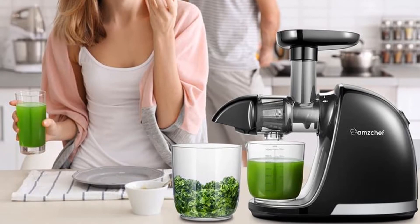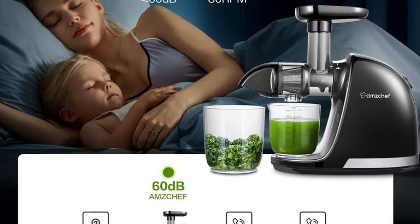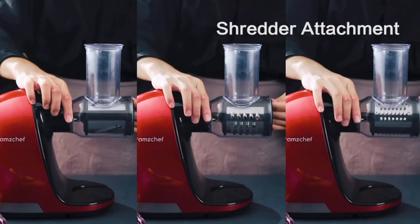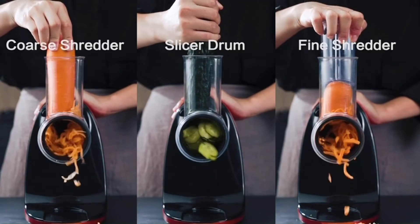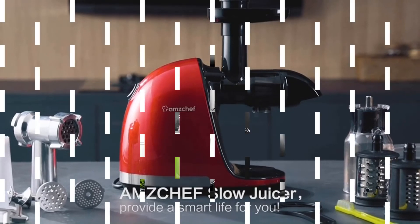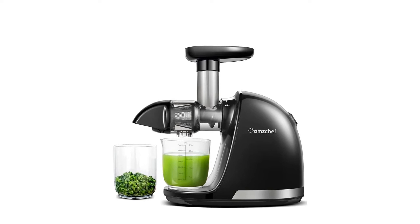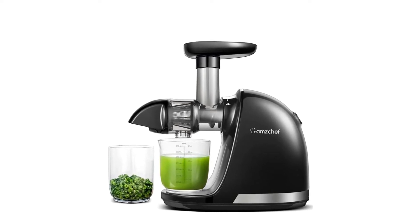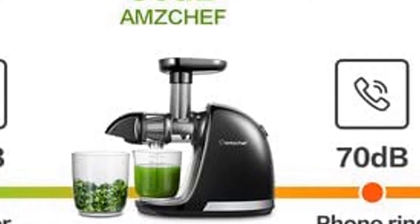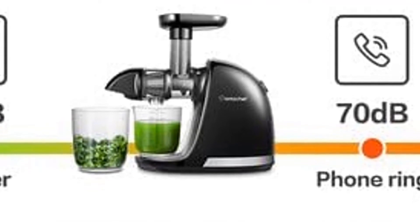Dimensions: 14.57 x 7.32 x 11.42 inches. Weight: 9.48 pounds. Feed tube diameter: 1.6 inches. Juice pitcher capacity: 24 ounces. Speed: 80 rpms. Power: 150 watts. Why we love it: affordable, reviewers rave that it's easy to assemble, use, and clean, and it's dishwasher safe. Take note: small feed tube.